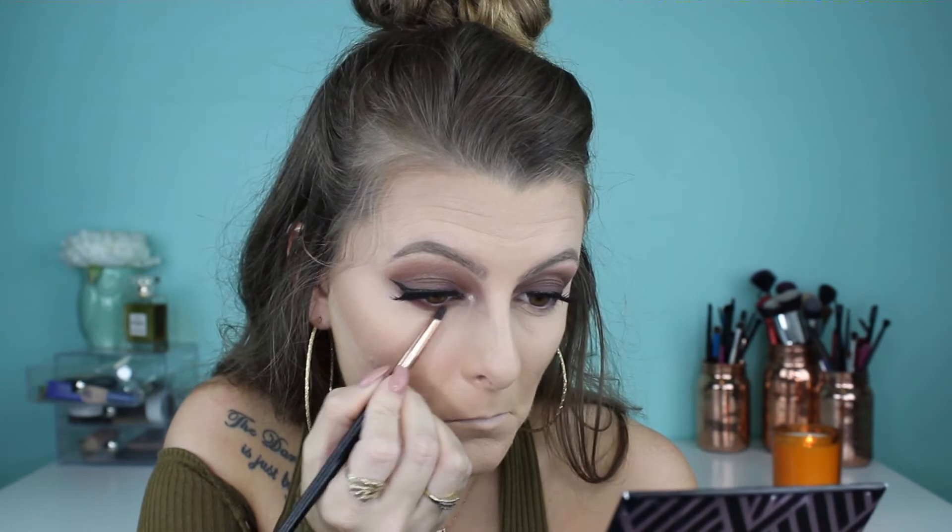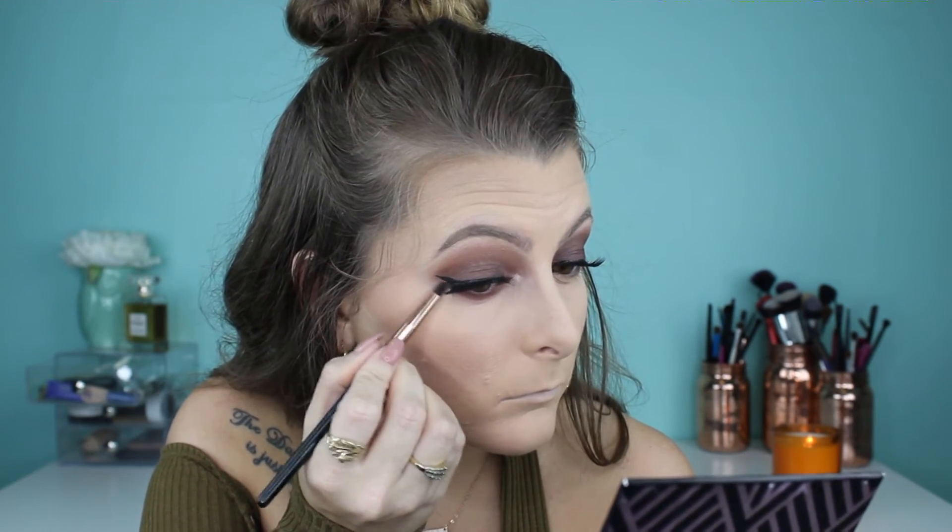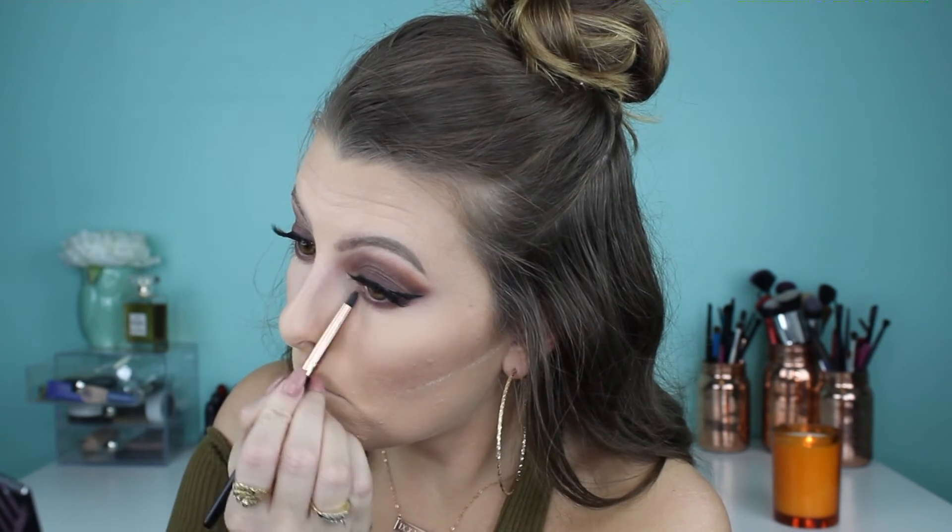I'm curling my lashes again just to make sure the falsies and natural ones blend together. Then I'm smoking out my lower lash line using that deep purpley matte shade from Morphe, just to tie everything together and make it super smoky all around my eye.